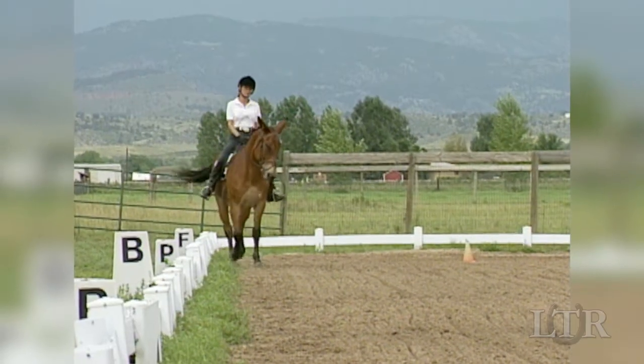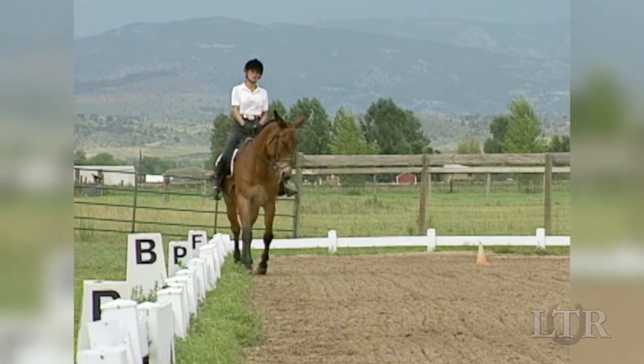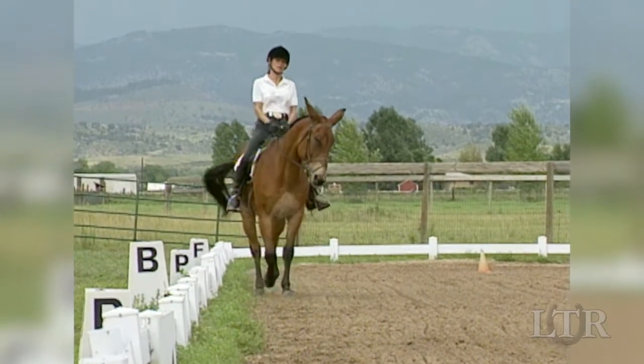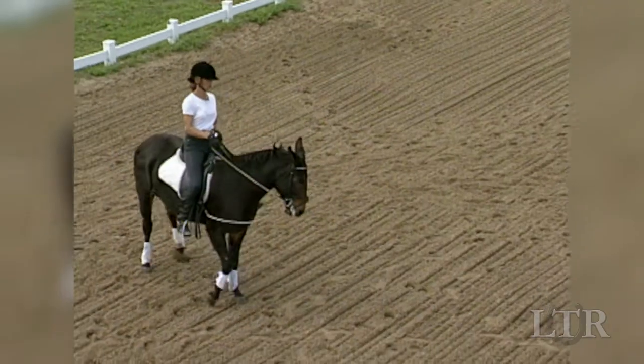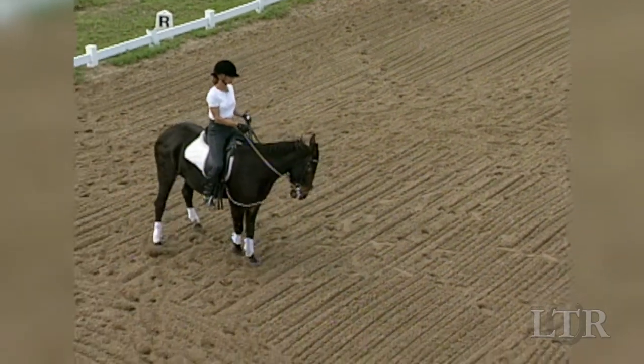If you have difficulty in the open, you can always go back to the fence and ask your equine to yield from your leg along the rail. Then go back to the cone in the center to try again.